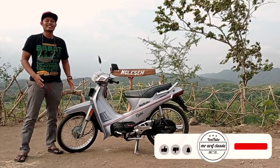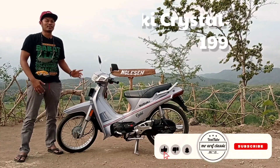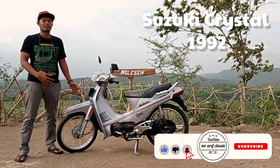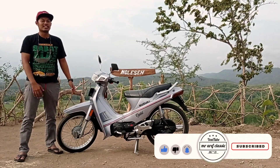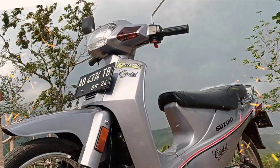Hello Super Klasik, kembali lagi di channel Mr. Arif Klasik. Kali ini saya akan mereview sebuah Suzuki Crystal tahun 92 ini yang baru selesai di restorasi. Seperti apa Suzuki Crystal ini langsung saja kita cek. Let's go!